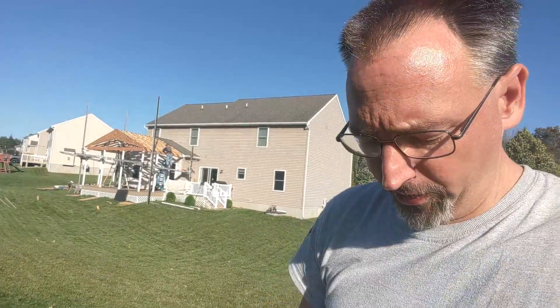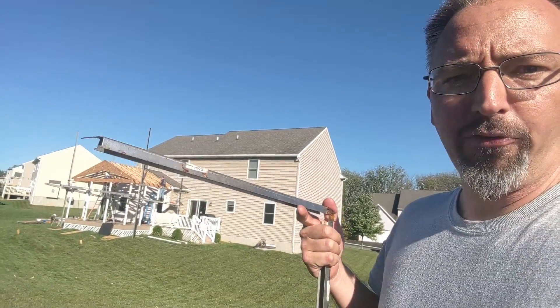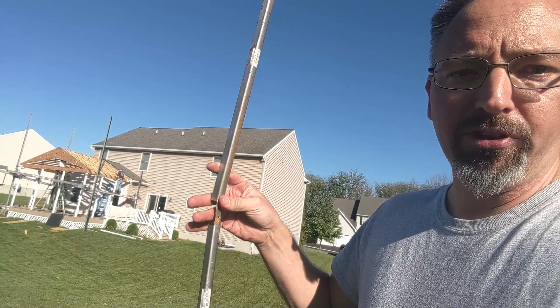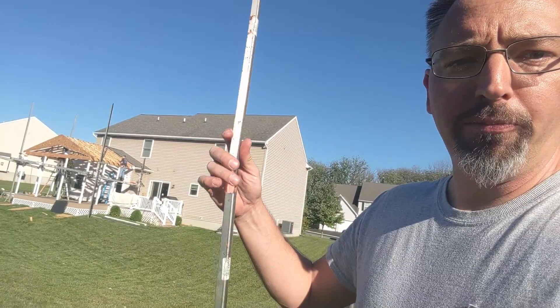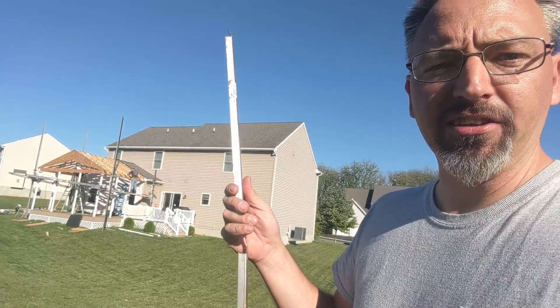I'll show you some of the different pieces that are important when you're setting trusses. One of the things that we really like to have are these steel truss spacers. They're designed so you can nail that first one on, then open this up and put the next cord in there, and as you wrap around it and put your roof nails down on the top, that holds things exactly 16 on center.